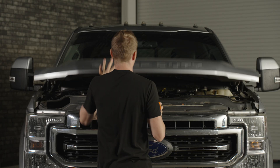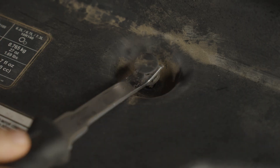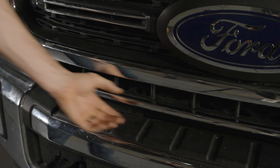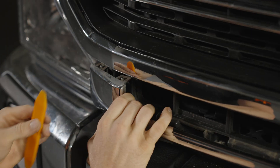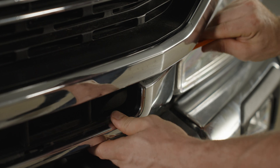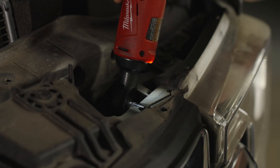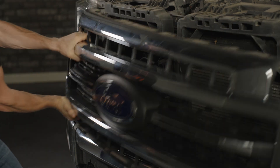First thing you have to do is pop the hood. Once the hood is raised, remove this plastic cowl on top of the front grille — remove all of the push tabs and then pull it away. From there, you're going to have six 10mm bolts to remove from the top of the grille. Then locate the bottom of your grille. If you have the chrome bumper, you're going to need to remove this chrome piece — it's a pain if it hasn't been off before. Grab a variety of pry tools and work one corner at a time until it comes off, revealing two 10mm bolts on each side by the driver's and passenger's side headlights.